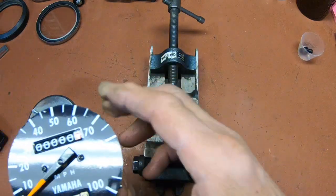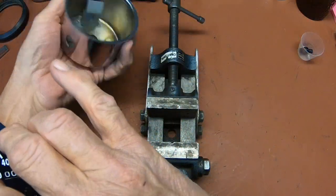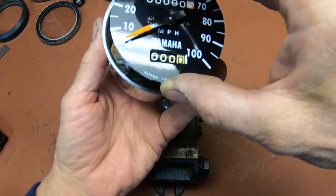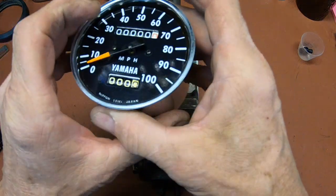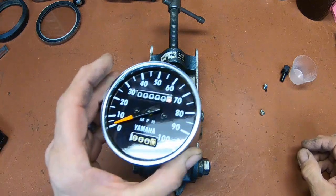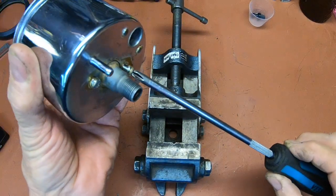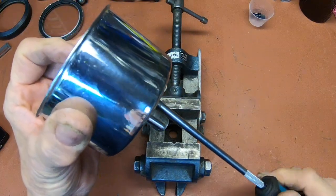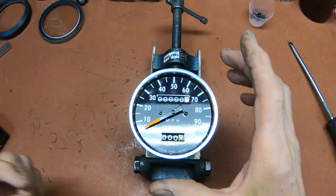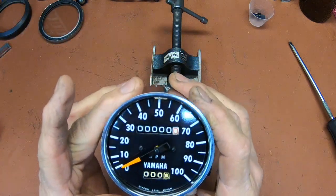Everything's still all right, so let's see if we can get it back in there. The trip goes to the left — that's right here. Looks like we're pretty much lined up. Looks good. Pretty sure I've got a boot for the trip — I'll have to look for one and see.